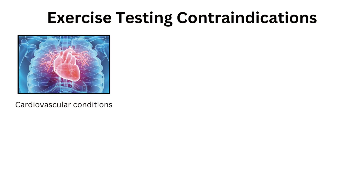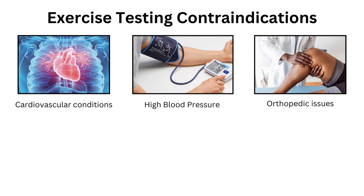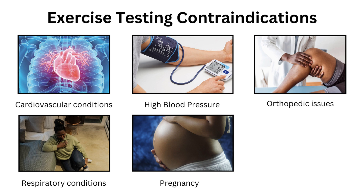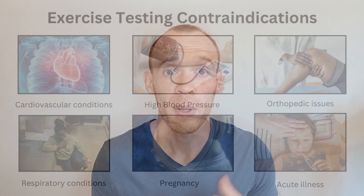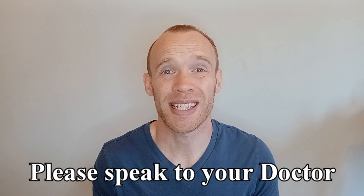As this is an exercise test it comes with a word of caution — for certain individuals exercise testing may not be suitable. In particular anyone with any cardiovascular conditions, high blood pressure, orthopedic issues, severe respiratory conditions like asthma, anyone currently pregnant, or experiencing any cold or flu symptoms at the time of the test. Please speak to a doctor if you're in any doubt as to whether this protocol is safe for you to do.